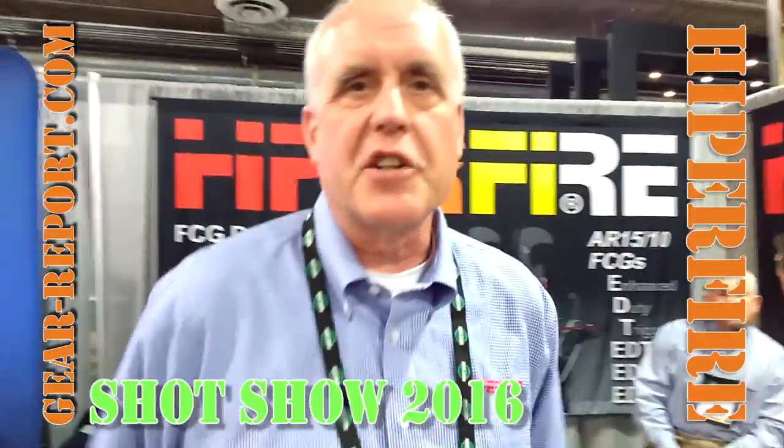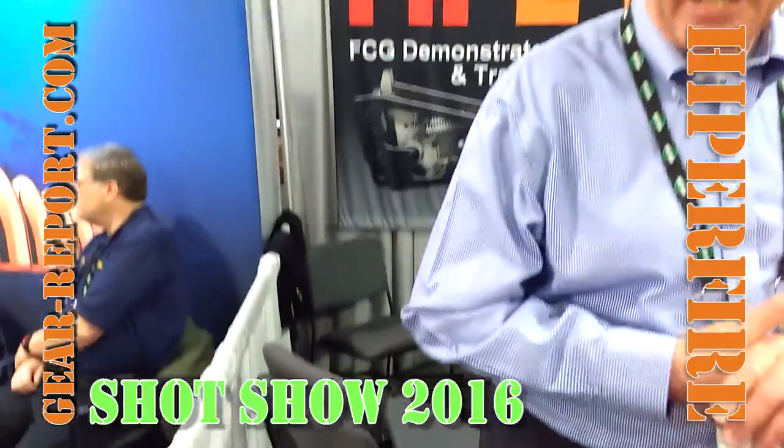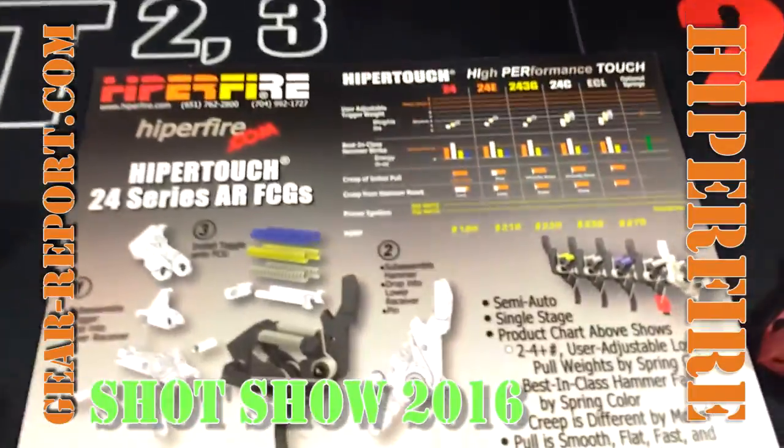This is the second year that HyperFire has been at SHOT Show. We have the product line that we had here last year, but we have more triggers. HyperFire is now known for its triggers, and the line-up is complete this year. We've got our Enhanced Duty Trigger Series, which is now complete in 2015 — Enhanced Duty, Enhanced Duty Squared, and Enhanced Duty Cube.